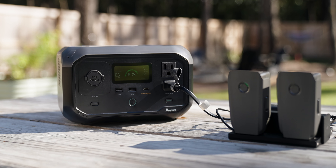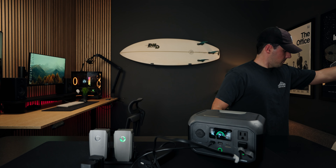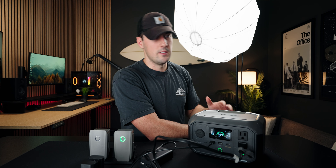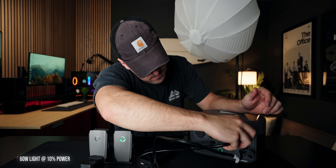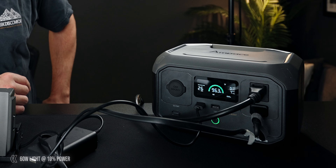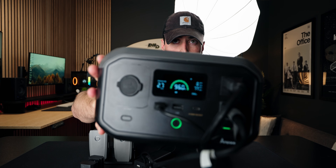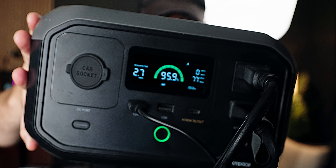Now let's say you're on the shoot, you're charging up your drone batteries and you're charging up your camera batteries but you need to light up a subject for a couple hours. So this is a 60 watt light. I'm going to go ahead and plug it in and see what we can get out of it. Hopefully it doesn't blow up on me. Dude that's not bad at all. The light is set on 10% so we're getting 2.7 hours total with drone batteries, camera batteries and a 60 watt light set on 10%. I'm going to turn it up to a hundred percent and we'll see how much it changes.